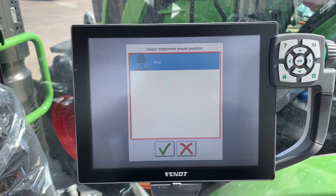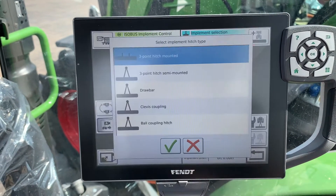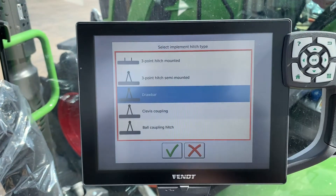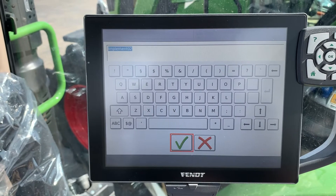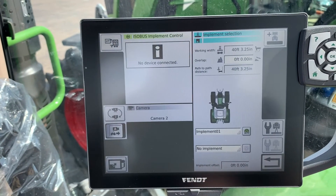We're going to hit plus to add an implement. We've got a rear-mounted implement, then we hit the check mark and it brings it up and asks us what style of implement. We're going to pick a drawbar-mounted implement, hit the check mark again, and it asks us to name it — we'll just leave it as implement two to make it easy.